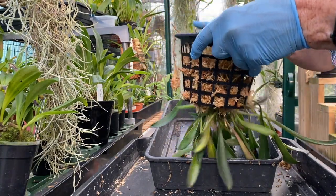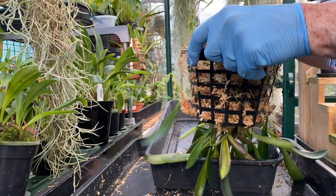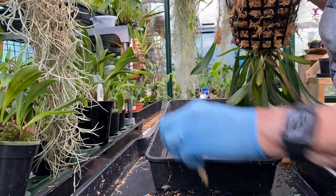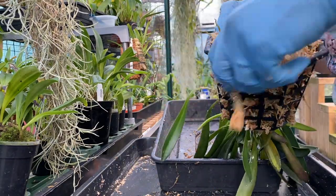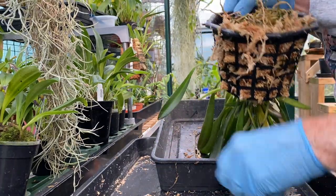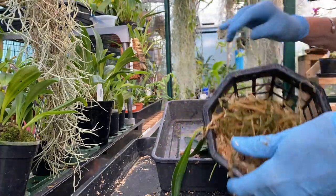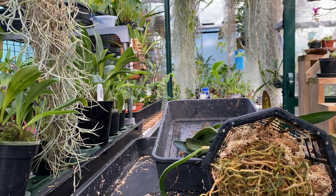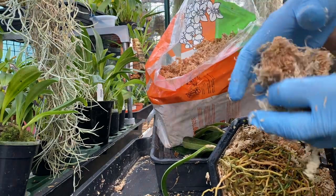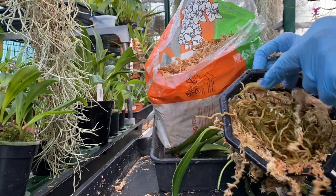Now we can save the roots to get back in, and then put some around the side. What I'm going to put in the middle is some bark mix — well, actually probably just bark — because that is all that I want around the side. But I do want some bark in the middle with some charcoal in.